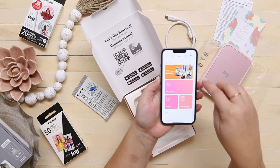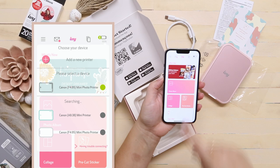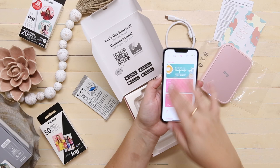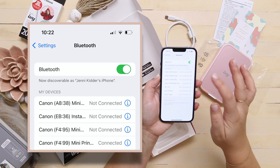Now we're going to connect our IVY to the app. You can click this little button here — it looks like it's showing already and it connected. If it doesn't connect right away and you don't see it, you can always go into your settings, go to Bluetooth, and find your printer there.